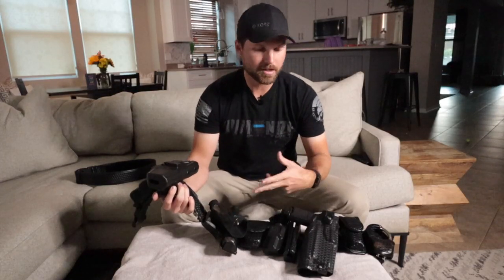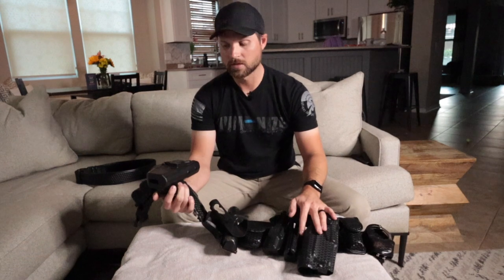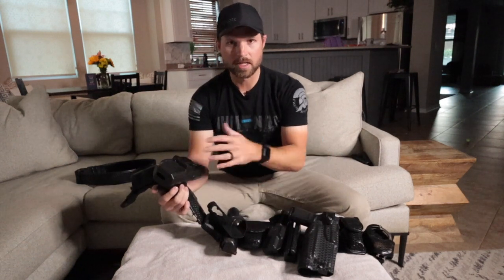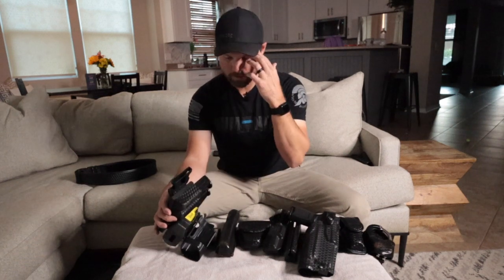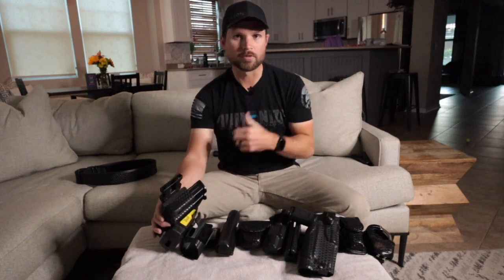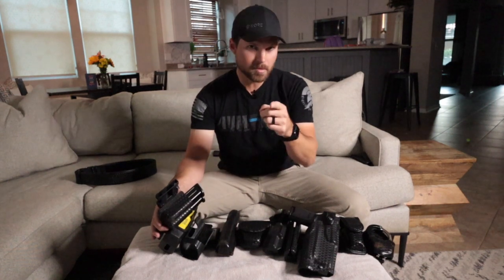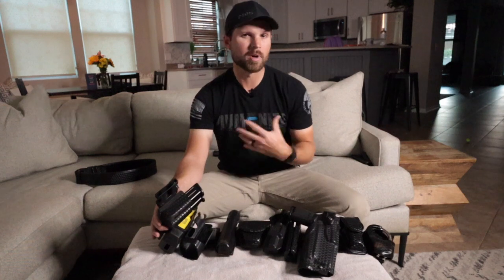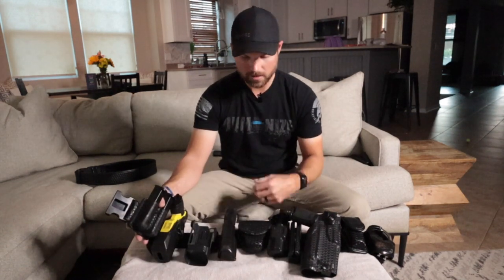There are certain things on your duty belt you want to always keep the same — your firearm on your right side if you're right-handed, left hip if left-handed, and your taser on the complete opposite so there's no mistaking the two. Keep your magazines in the same location you train, because you're going to go back to memory when things go south. If you switch them up, make sure you do repetitive drills on drawing and reloading. Some people go to an outer carrier — we're going to do a video on that soon.